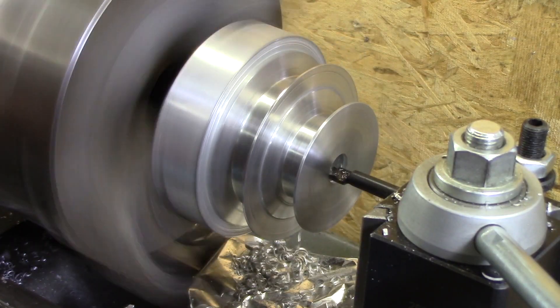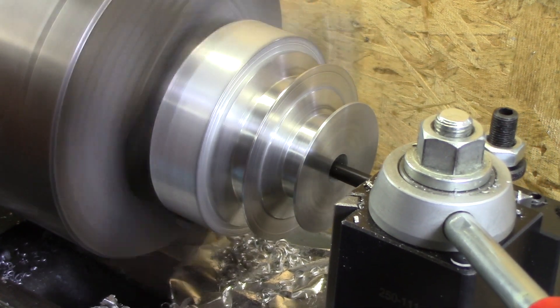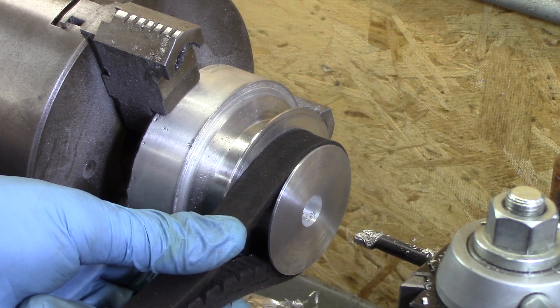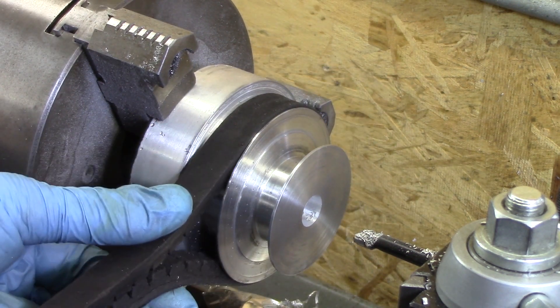After drilling a half inch, I need to go up about 120 thousandths, and now I bore the last 120 thousandths. Just as a sanity check, I want to make sure that it fits the belt that it goes with — and it fits really nice.